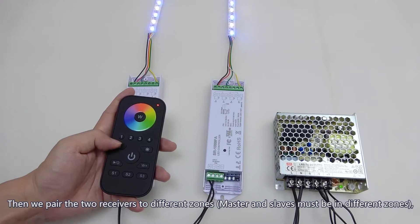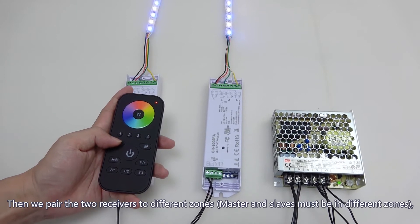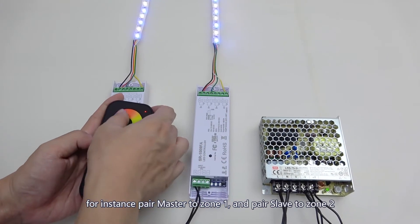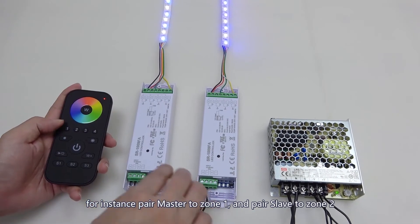Then we pair the two receivers to different zones. Master and slave must be in different zones — for instance, pair master to zone 1 and pair slave to zone 2.